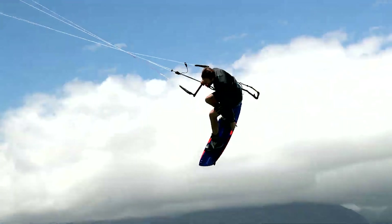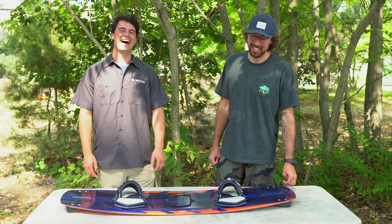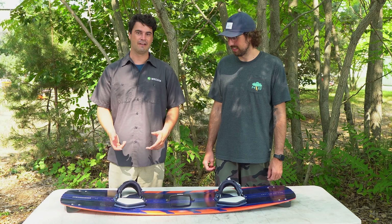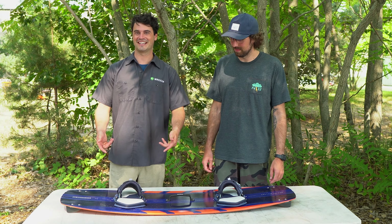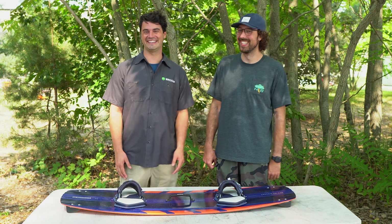Alright guys, this has been Dustin and Pat with MattKiteBoarding.com checking out the Asylum V10. If you have any questions, comments, or concerns — call us, email the shop, let us know in the comment section below, send a carrier pigeon — whatever it may be, get a hold of us and we'll do our best to get back to you.